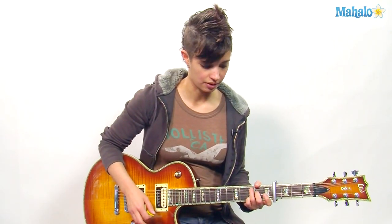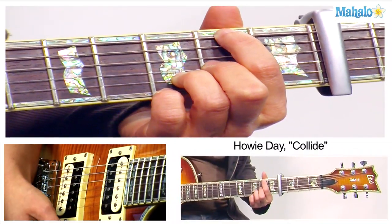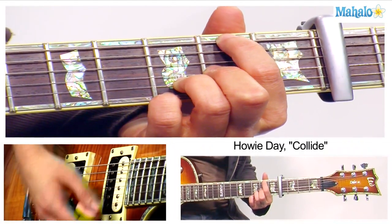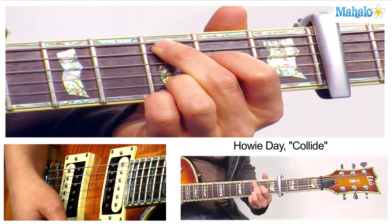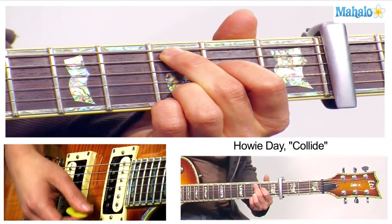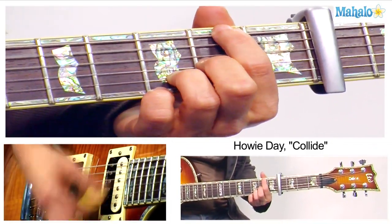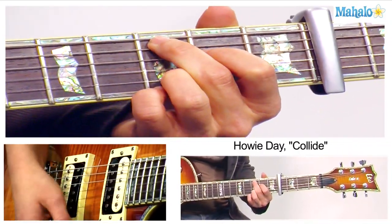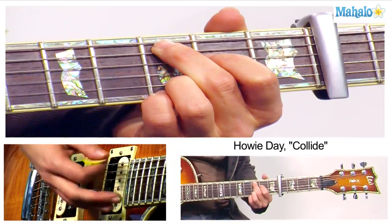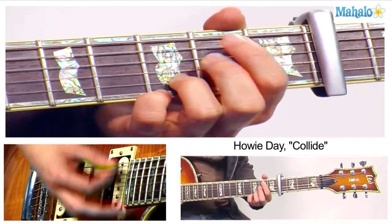I realize that's kind of awkward using your last three fingers. So what you can also do is your G shape like normal, D over F sharp, or D sus 4 over F sharp, E minor 7, C add 9 — same thing — but you get that top string, the high E string, ringing out. Either way is fine with me.